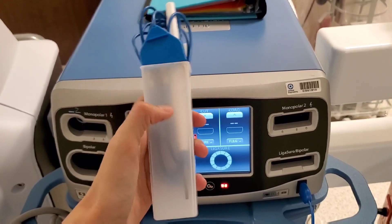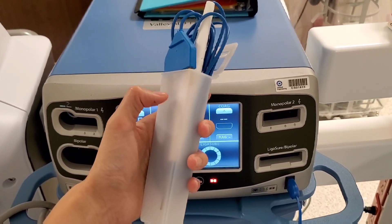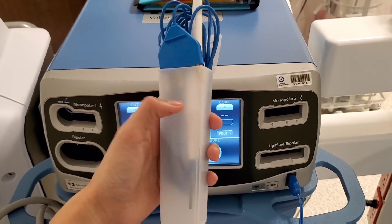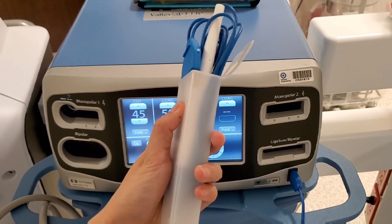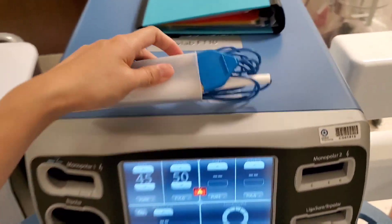So when you open it, it looks like this. It has this little plastic thing where you can put your bovie so it doesn't accidentally burn the patient. A surgeon actually wants this all the time in the field. I'll show you guys how to hook it up on your mayo stand one of these days when I get another case. But today I'm going to show you how it looks.